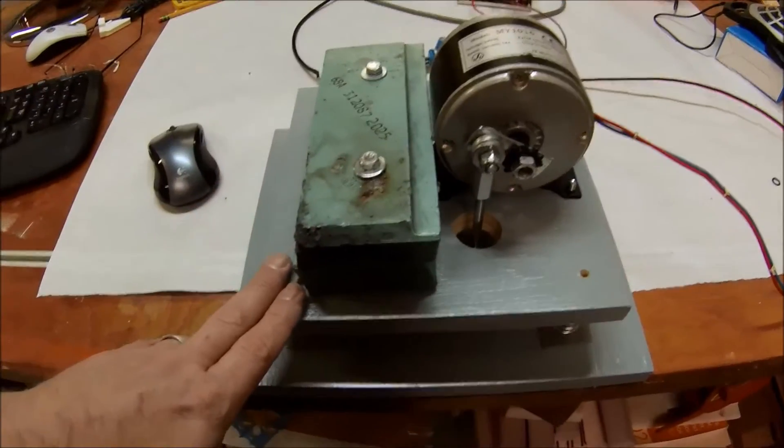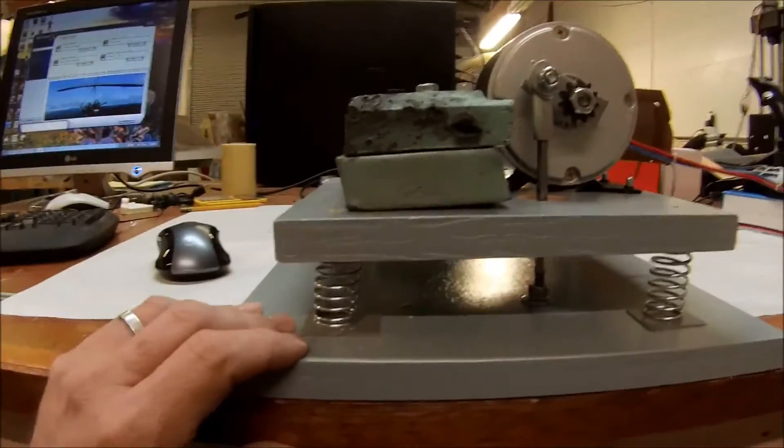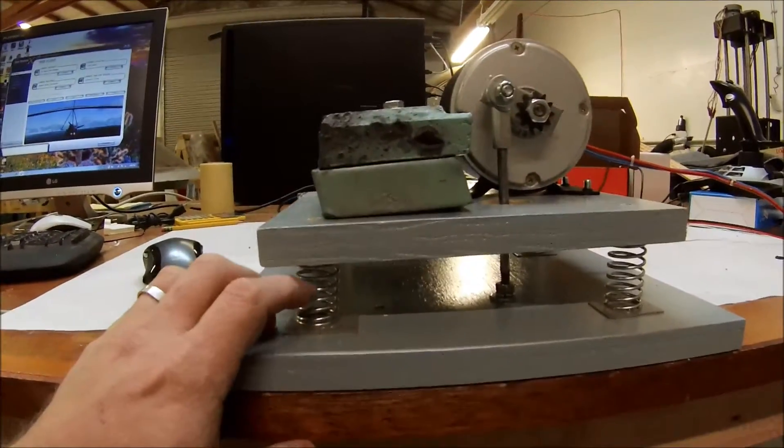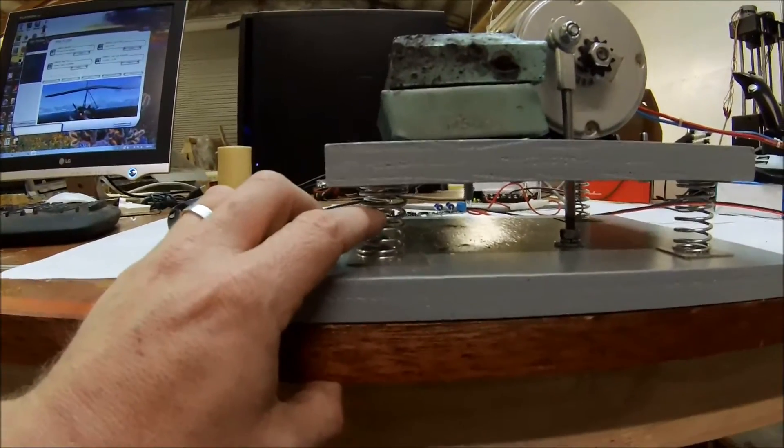This is the shaker setup itself. There's a base plate made out of three-quarter inch plywood. On the bottom, there's four springs. Each spring is about 15 pounds of strength.